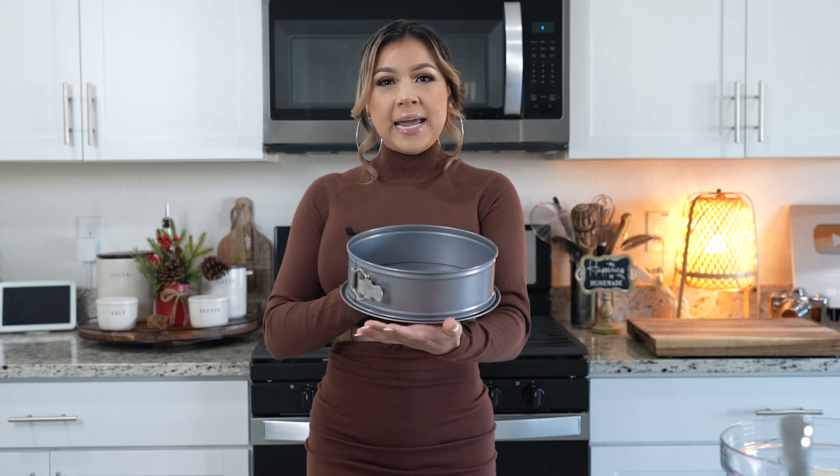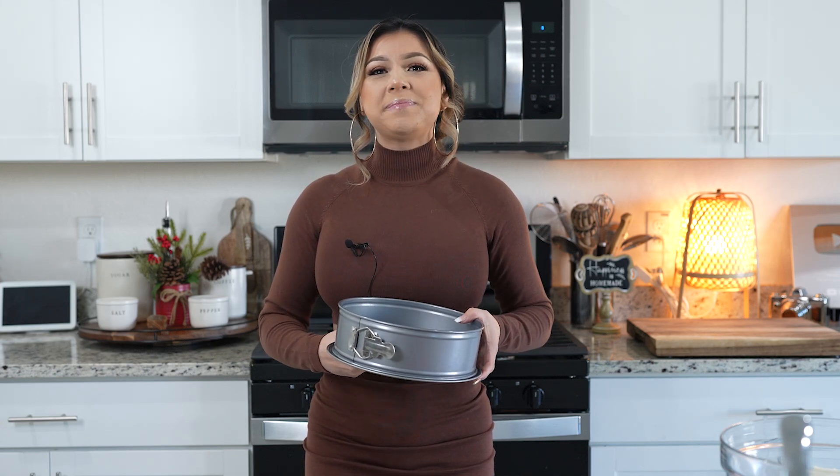First we're going to begin by preheating our oven to 325 degrees. Now we're going to grease our springform pan, and once we have that ready, we're ready to begin to make our crust.